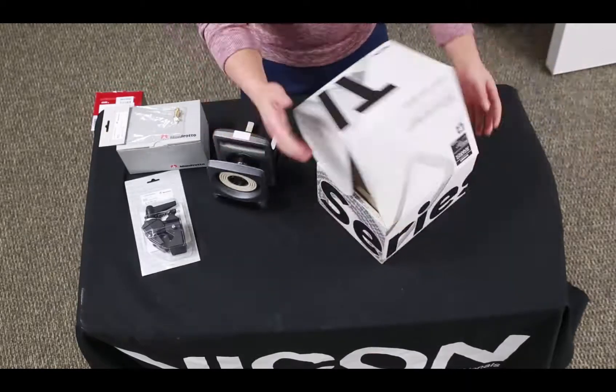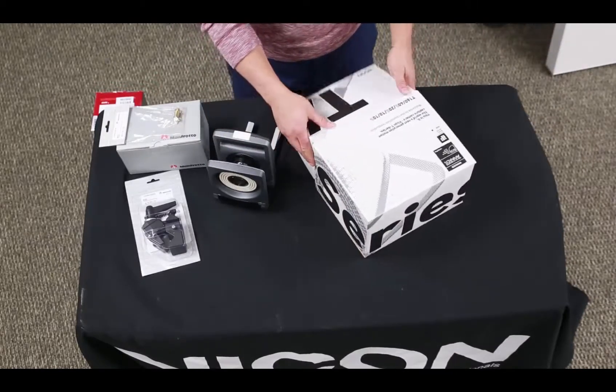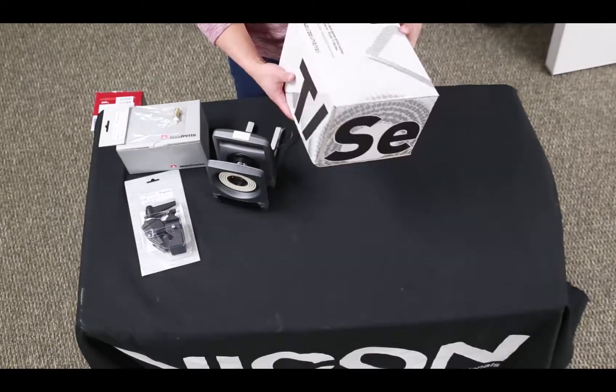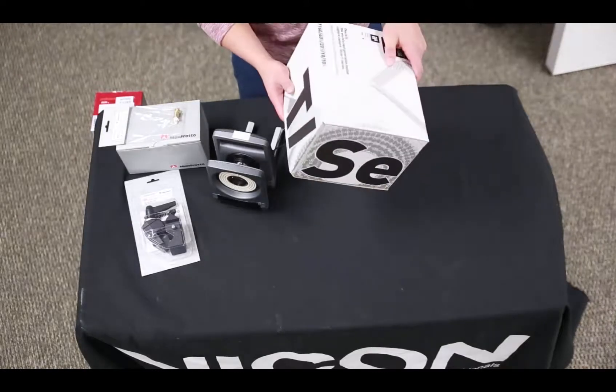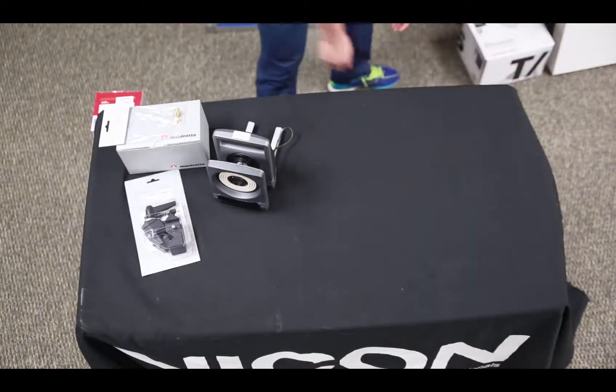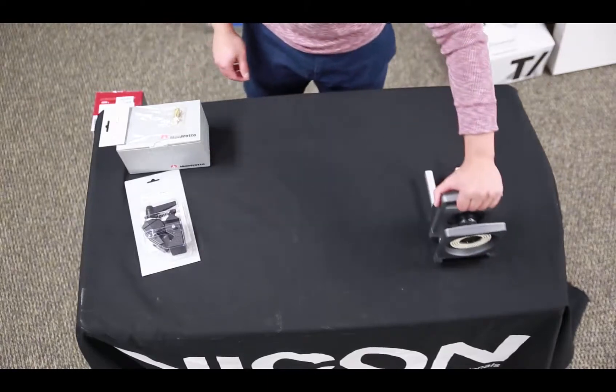I'm going to go ahead and hold onto these boxes. Any of the boxes that are white — for example the GigaNet or the wand — I'm going to hold onto just in case we need to ship it back. It's a convenient and safe way to ship it back to us without having to find other packaging.